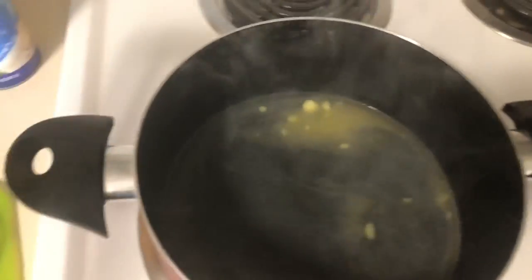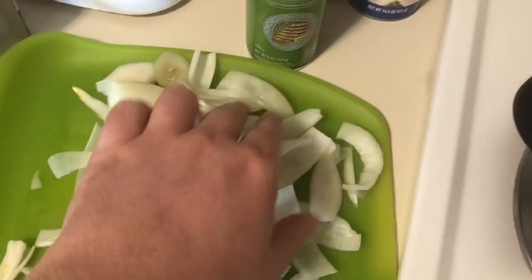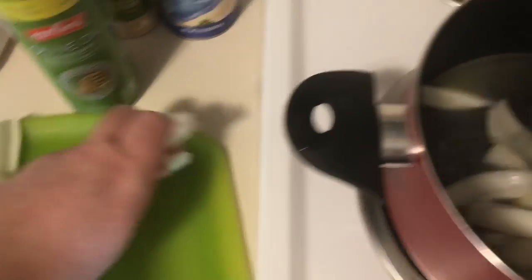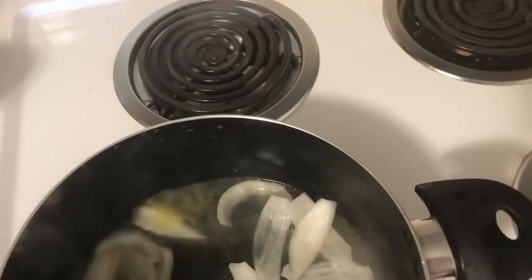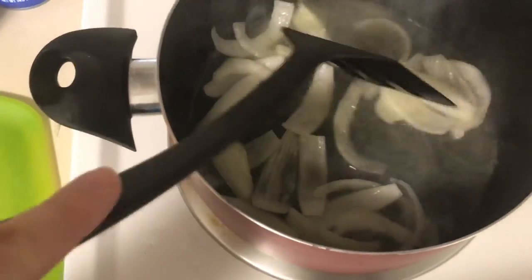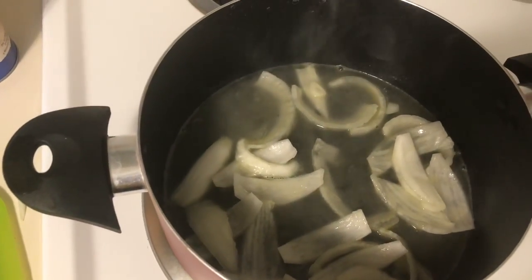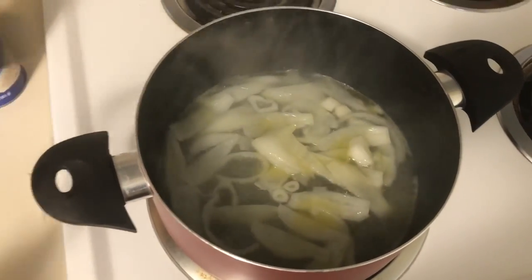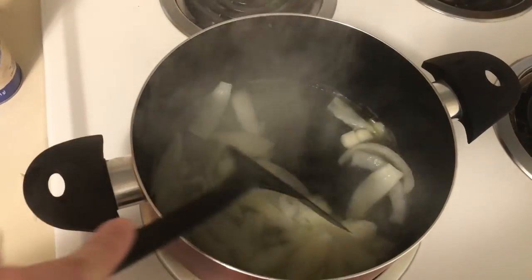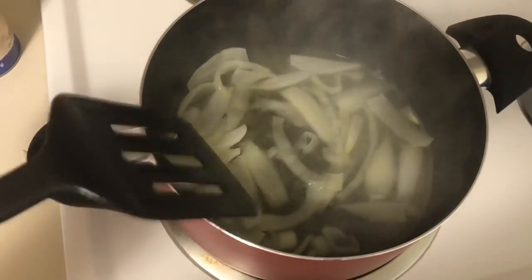We're going to go ahead and add some onions into the mix. I like onions. I'll probably add more than you might. Let that cook up a little bit, then I'm going to add some flour in there to thicken it just a little bit before I add the next layer, which is going to be water and potatoes. Let's check on the onions here — they're doing pretty good, they're definitely softening up. Smells really good, as you can probably imagine.